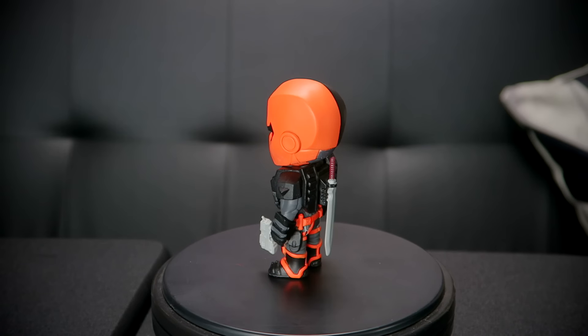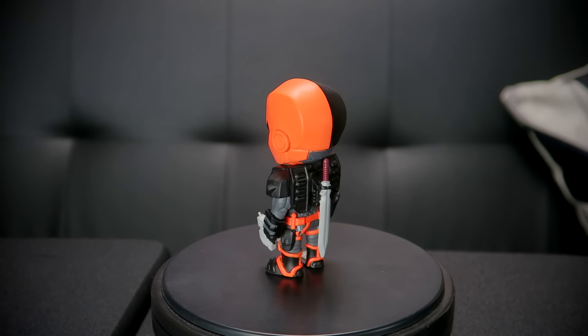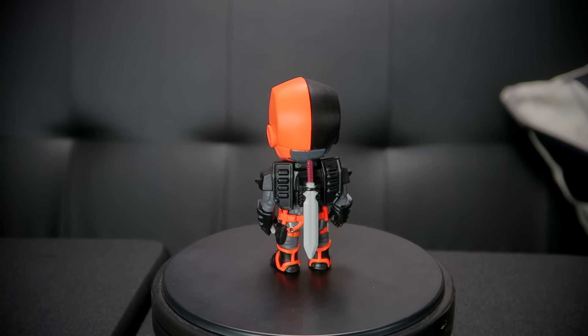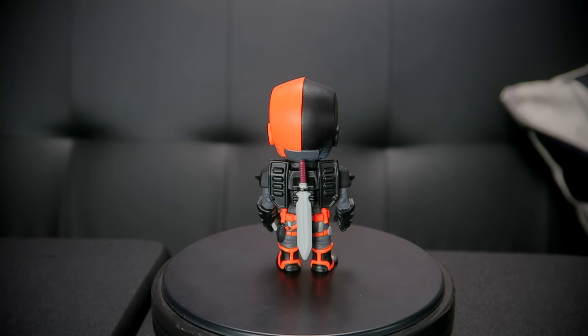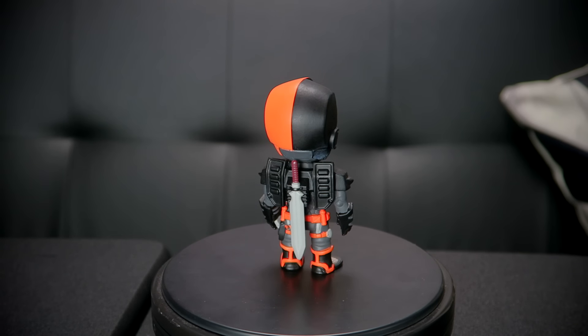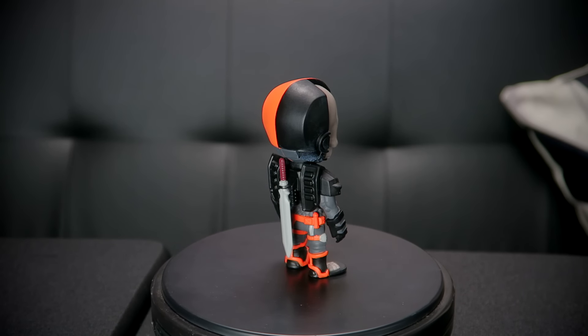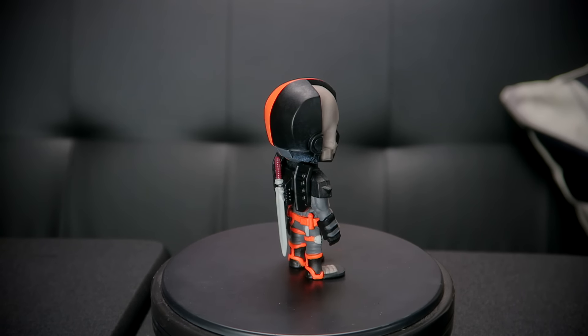I don't know whoever came up with this idea, but you are very broken in the head. But it's cool. Loving the armor, the red eyes — the paint job is stunning. And I love the fact they actually put his weapon in. That's kind of cool. And on the back, his sword, which he goes around pretty much just slaying people with. That's awesome. I can't say anything bad about these figures.